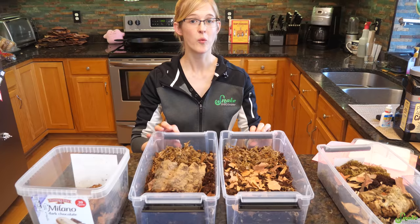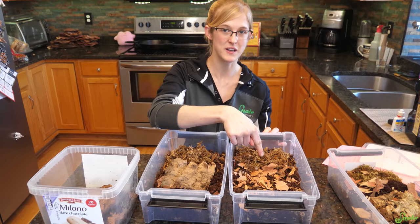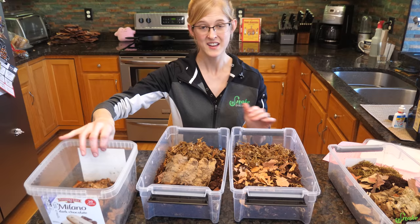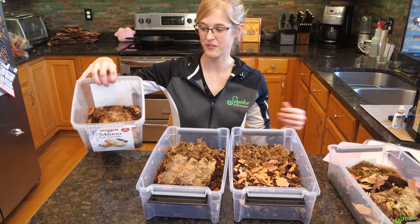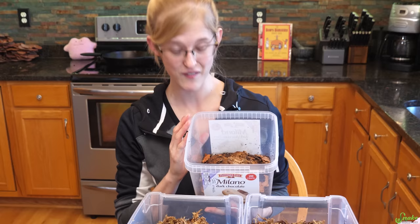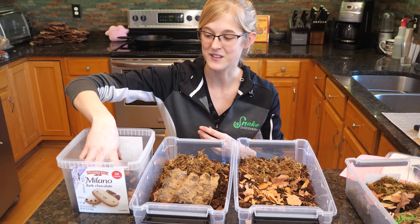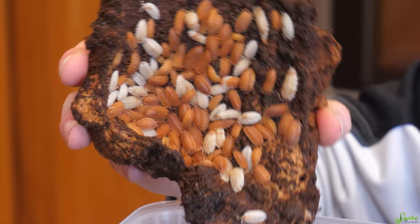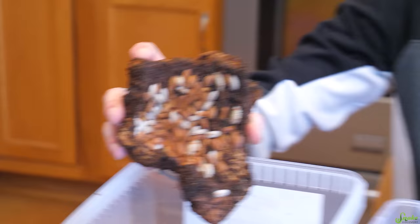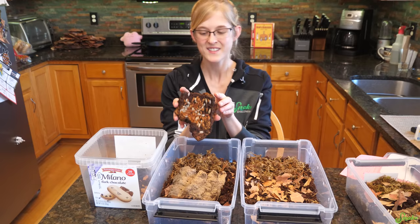Once your containers are set up, you get to add the isopods — the most fun part. Today we're splitting a culture given to us by our friend Kat from Sketching Dragon on Facebook. She gave us a ton of isopods and they've exploded in population in the container she sent them in. Check this out — there are so many of them all underneath this cork bark. She gave us oranges and dalmatians, and as a result we now have orange dalmatians. These are just Porcellio scaber color variants, but they're really cool.